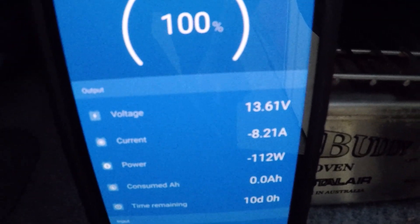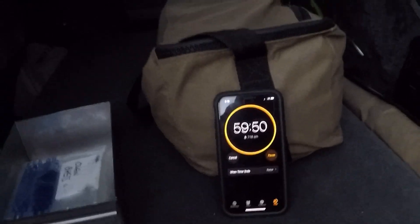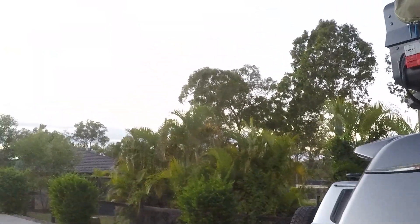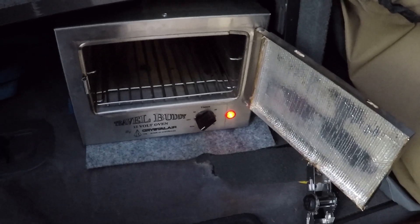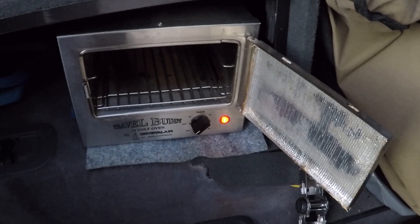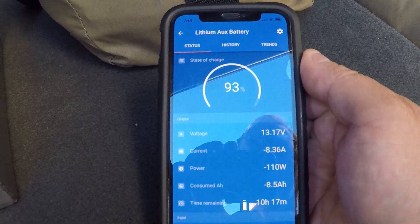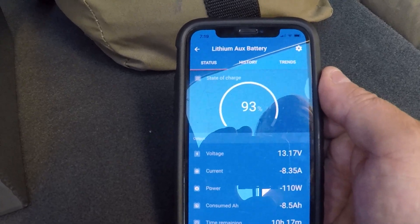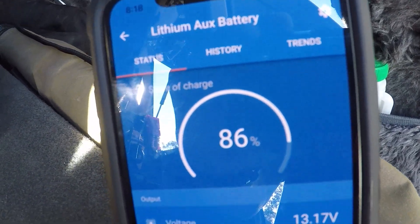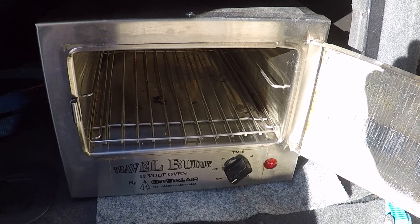We'll turn the Travel Buddy on to run and watch the current jump - there we go, 8.26 amps. I'll take a reading every single hour until that battery is drawn down to the floor, then compare those results with what we found in the past. The environmental conditions today are pretty much identical to last time. I'll leave the door open on the Travel Buddy so the thermostat doesn't kick in and out - I want it running constantly. At the one-hour mark we've got 93% at 8.36 amps drawing. At two hours we're sitting at 86% - the Travel Buddy is staying on a constant amperage draw, which is exactly what we're after.